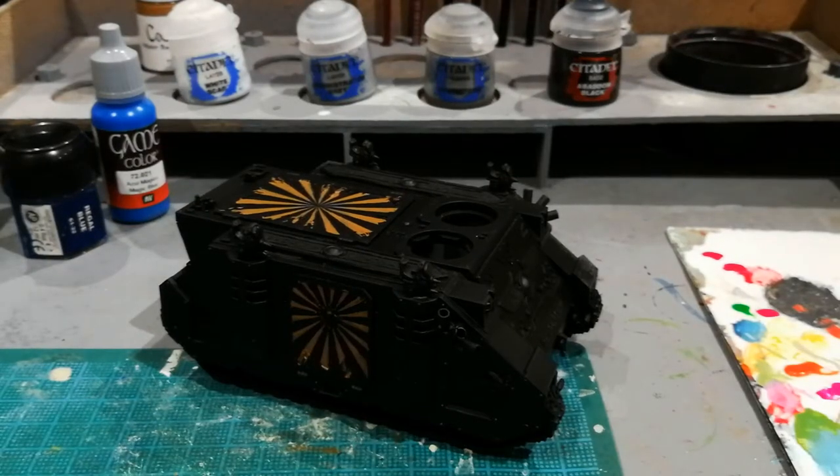Hey guys, in this video I want to show you a new technique I picked up called pre-shading. The idea is that you're going to build the shading of the model up before you actually apply any of the colour. By which I mean we're going to use monochrome paints to stipple a pattern over the tank and then apply washes of colour after.